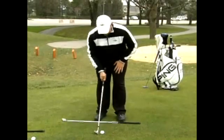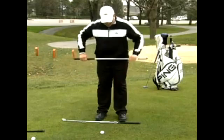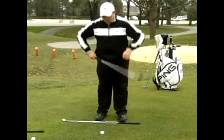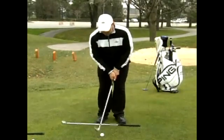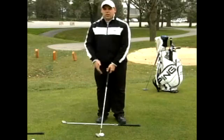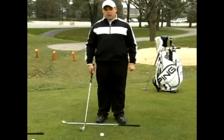I set up — you don't have to have your feet right up against the club — but I set up, and I know that my feet are now square, my hips are square, and my shoulders are square to the target. I put the blade of the golf club down, and now I know that I'm creating that perpendicular line — like we talked about in putting — to make sure that we're square and hitting our golf shot.